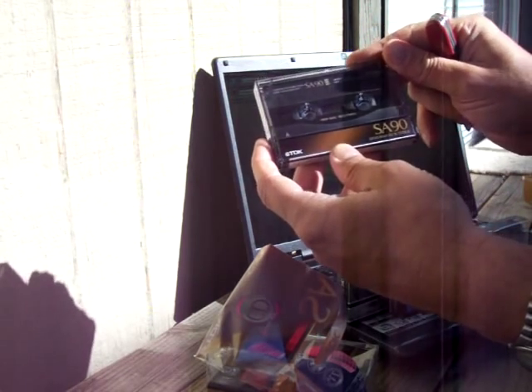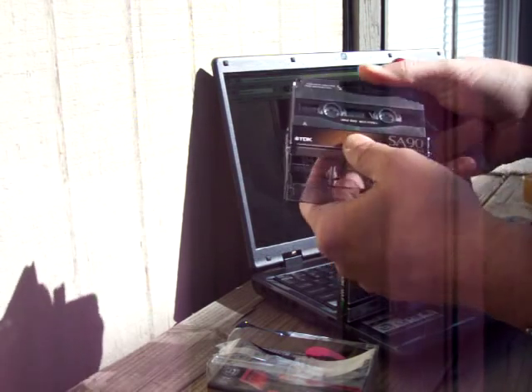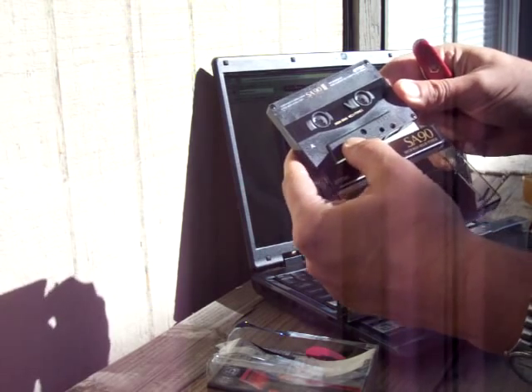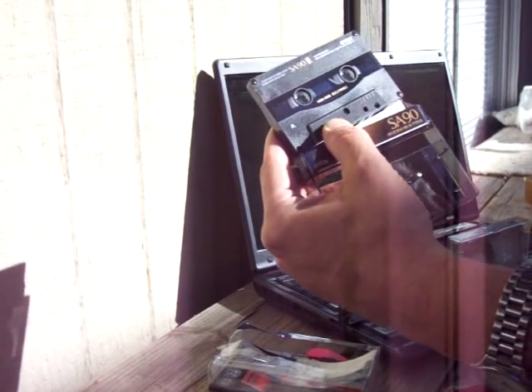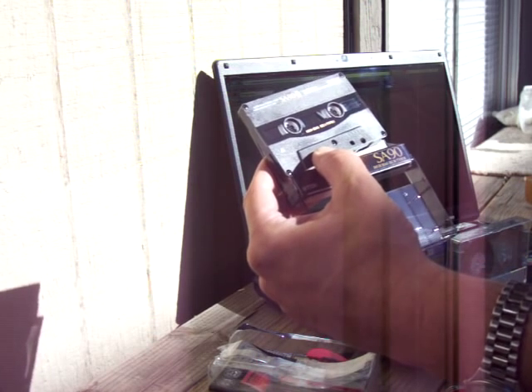Okay, this looks like it'll show up well. Brand new. So this is the TDK SA90, all dark — I guess kind of either black or dark gray.